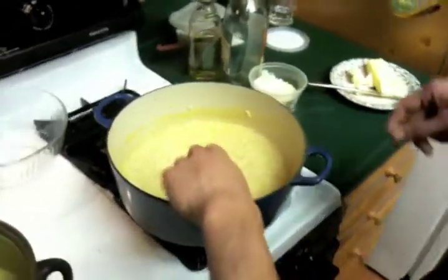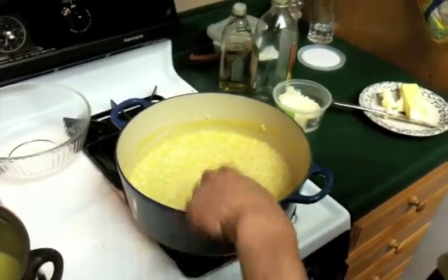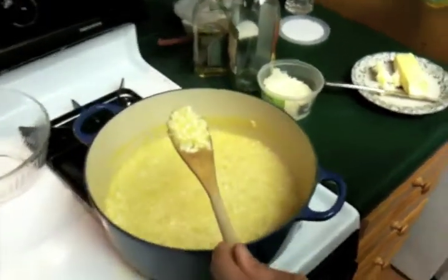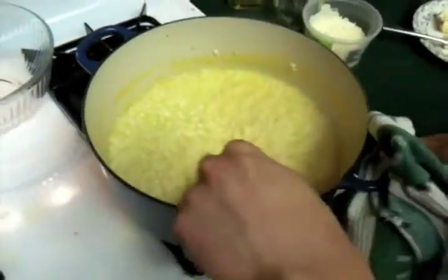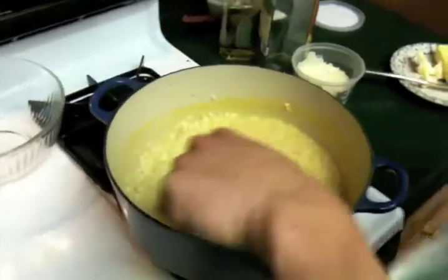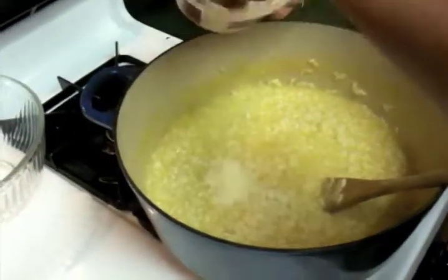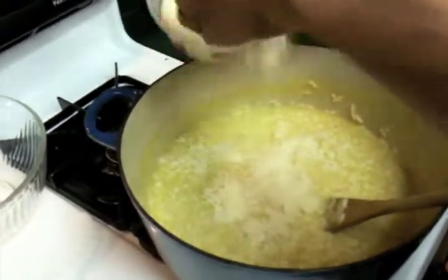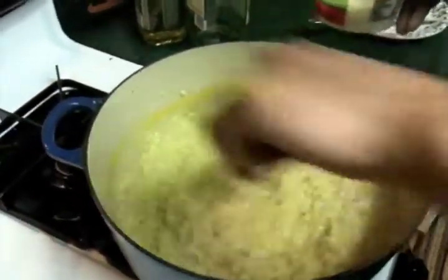We've gone about 10 to 15 minutes with our risotto and you can see how the grains are nice and fat. They've soaked up a lot of that stock and the stock around it is nice and starchy, so the grains have released a lot of starch. The rice is a little al dente but pretty tender. Remember, it's going to keep cooking even after we put it in the bowl. Now we want to finish it — we're going to add some grated grana padano, which will give it a little richness and saltiness.